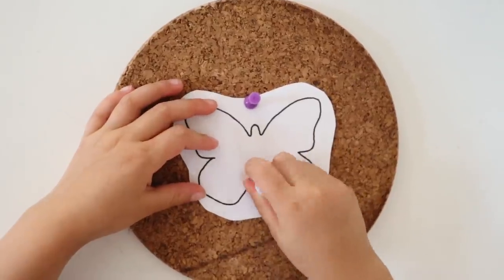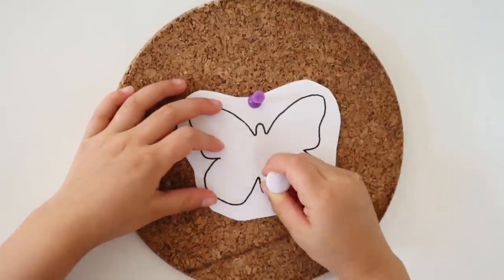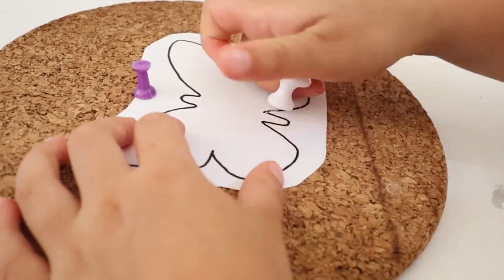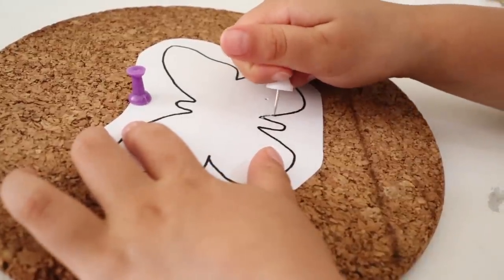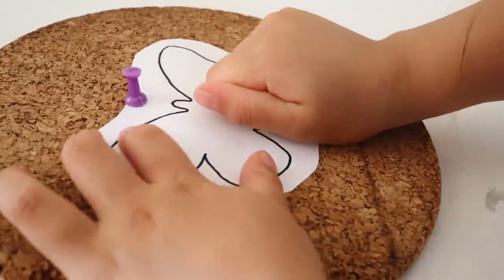If you have a younger child who isn't quite ready for sewing yet, you can modify this activity by turning it into a pin punching activity. Simply print the butterfly template on paper, mount it to a piece of cork board or a small cork trivet, give your child an extra-large push pin, and show them how to punch carefully along the outline of the butterfly shape until they've basically cut out the entire butterfly using all of the tiny holes.